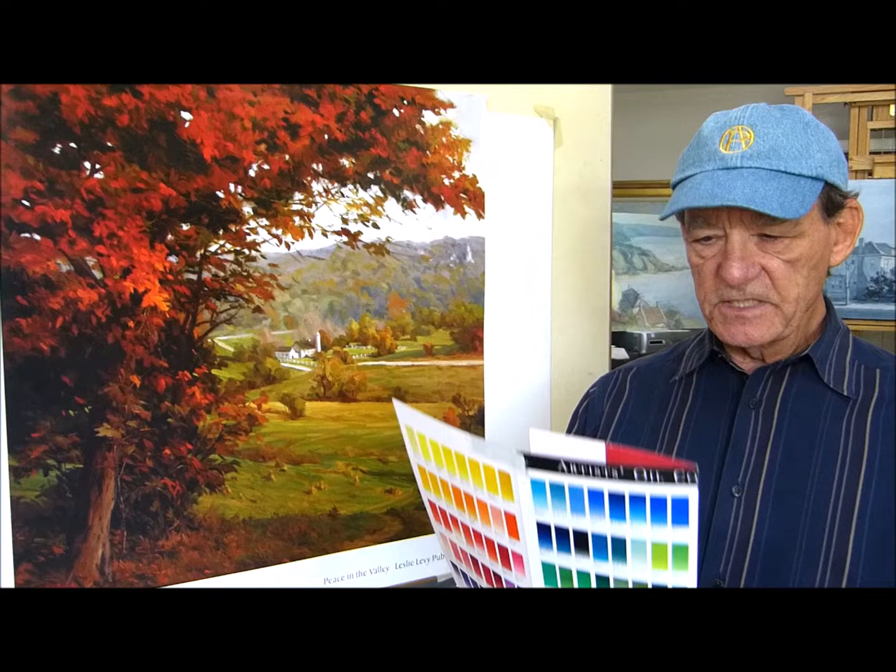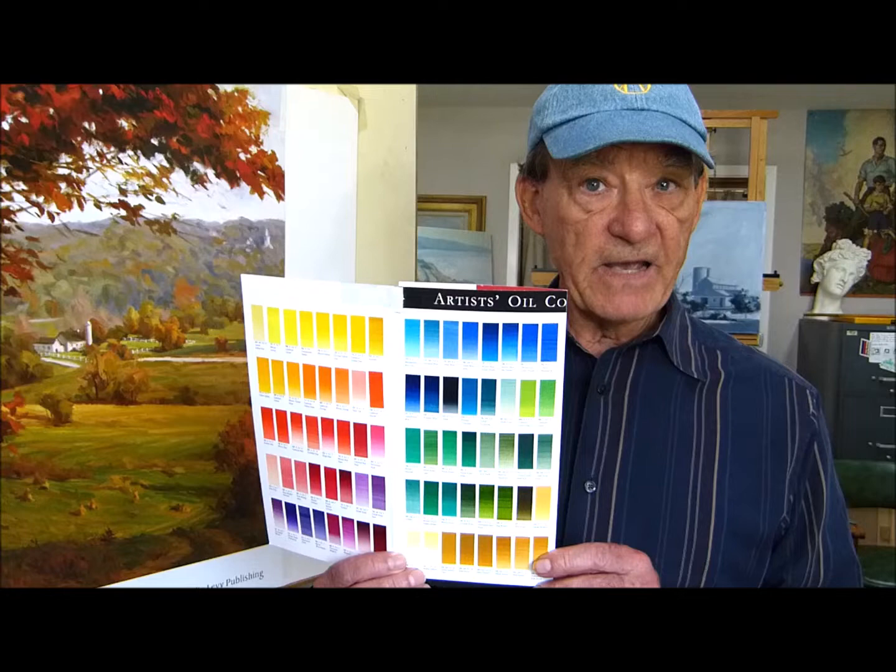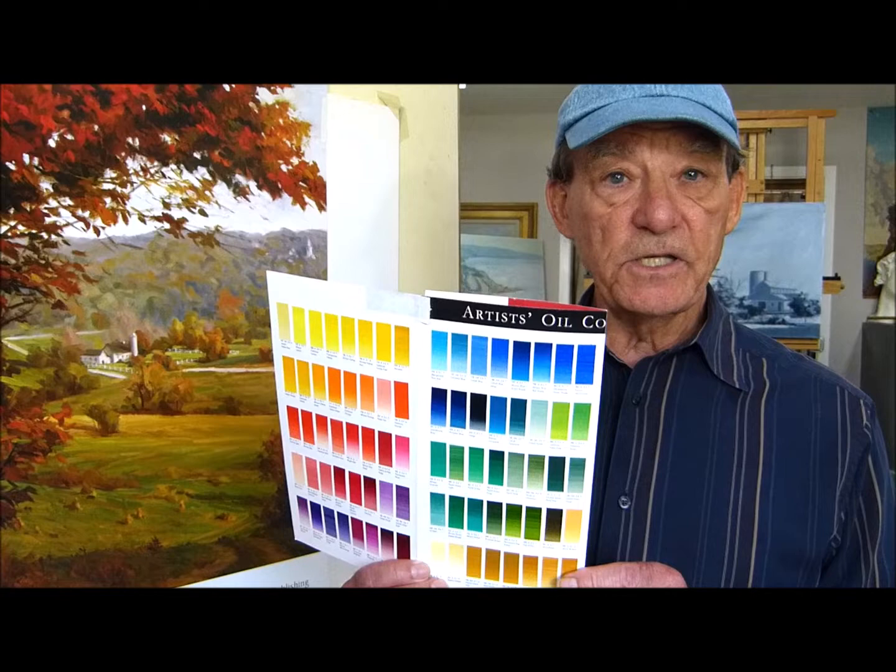We all know what the primaries are, but one thing you may not know is that all the primaries are not created equal. Look at this color chart here of all the yellows, reds, and blues that are available. They vary slightly — they vary possibly in value, they vary in the intensity of the color, they vary somewhat in hue, and they also vary in the temperature of the color.